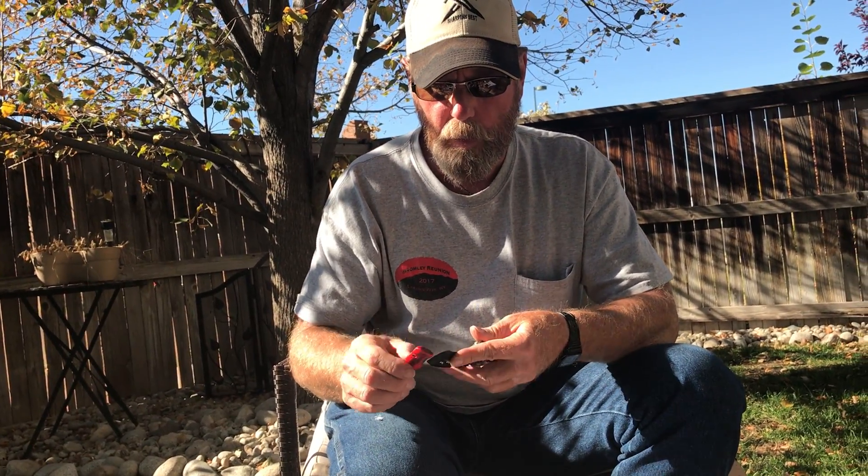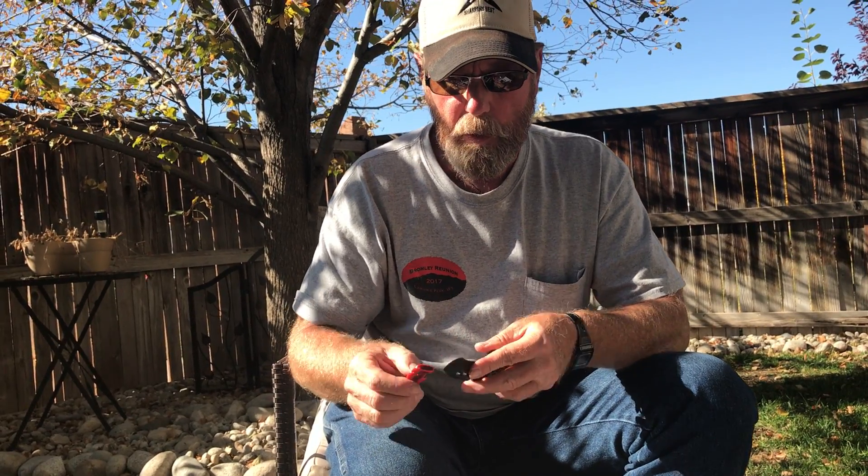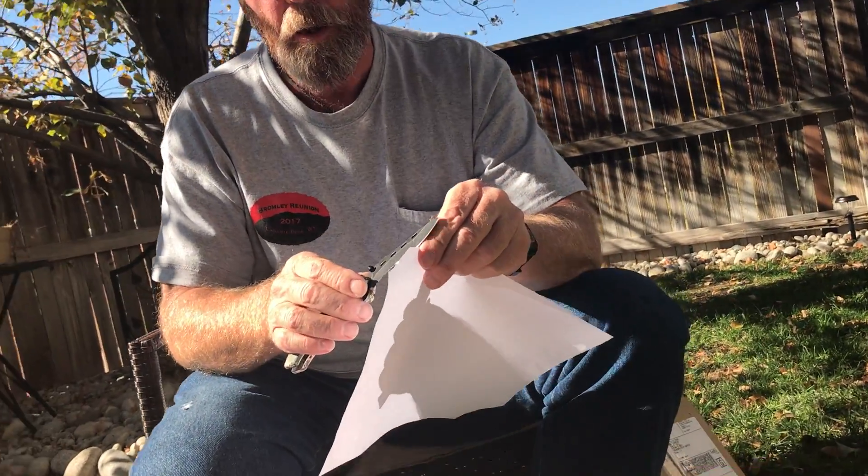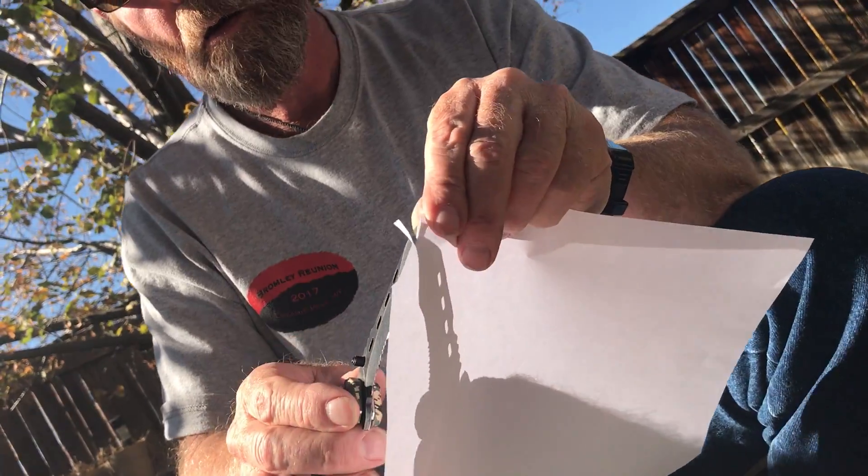I wasn't counting, so let's see what we've got here for sharpness. Oh yeah! By the way, this was not a magazine — it's actually a pretty thick copier paper.